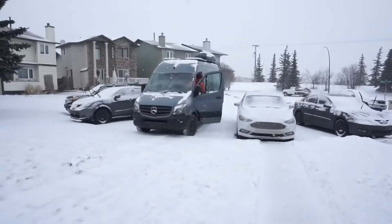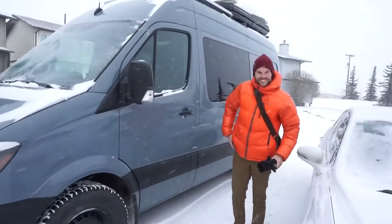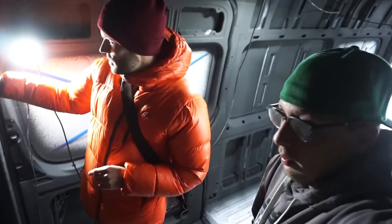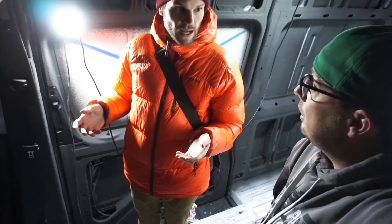We've got Sean, the owner of Vancillary, at the house — and he's got a Sprinter here too. Check out his unit! We're not messing around — I needed to get this done. It's a great community. Sean's here to see how it all went.